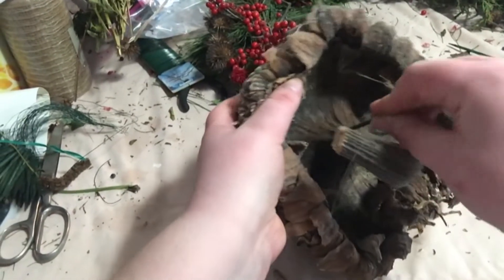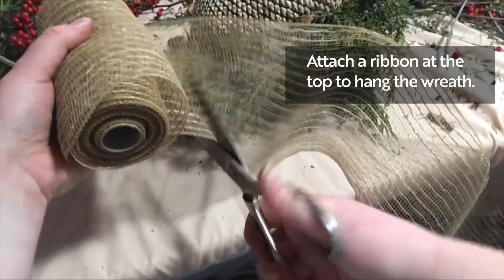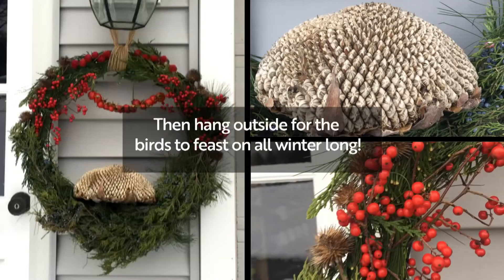You can also pierce them with floral picks and attach the pick to the wreath. Attach a ribbon on top to hang the wreath, then hang it outside for the birds to feast on all winter long.